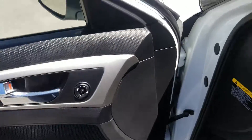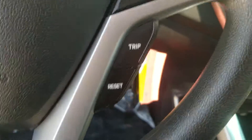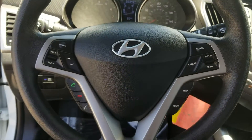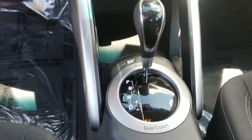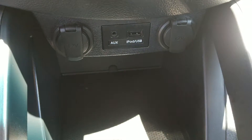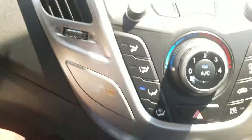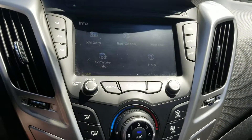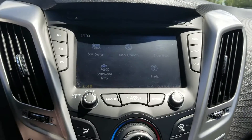It has automatic windows. Down here is active eco mode, which enhances your gas economy. On the wheel you'll find hands-free Bluetooth calling along with cruise control. There are two cup holders, and below that you have dual 12-volt power outlets, an auxiliary port, and a USB as well. You also have a touchscreen with XM radio and Bluetooth.